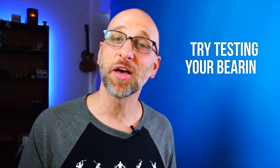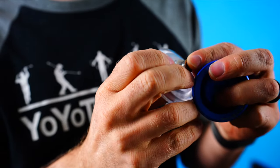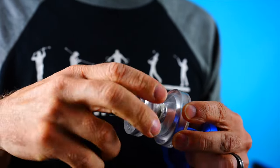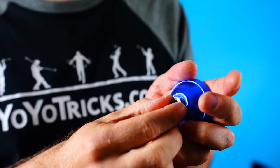Now if you are not convinced by the three-to-five-second rule, another way to test a bearing is to have another yoyo that is playing perfectly fine. Put the bearing you are suspecting is the problem into that yoyo and see if it plays responsive or unresponsive. A bad bearing will play responsive in just about every yoyo you put it in. And I would say if your yoyo is playing responsive and you have checked all the other easy things, 95% of the time — maybe even more than that — the bearing is the problem.